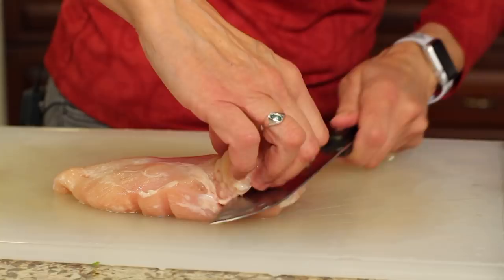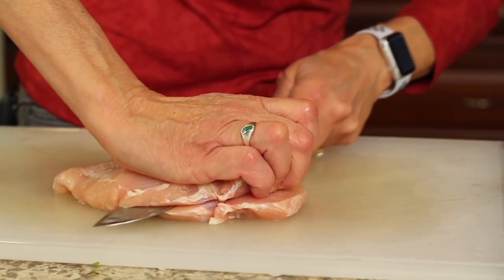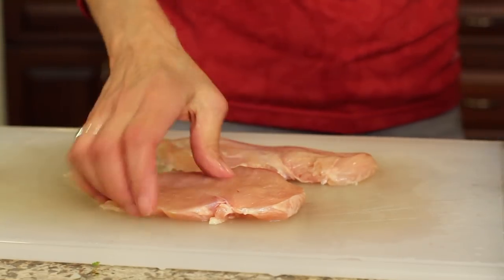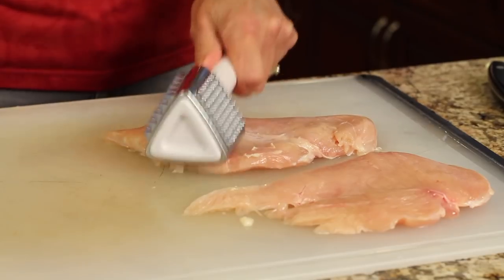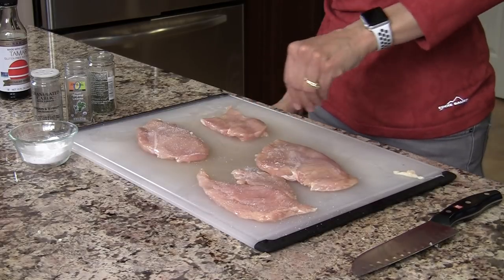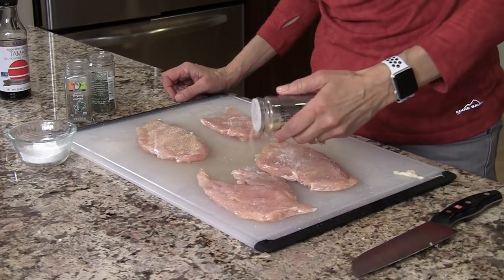For our chicken breast, I've got two really nice good-sized chicken breasts. Because they're so thick, I'm going to butterfly them and thin them out a bit so they'll cook up a lot quicker. If I need to pound it to make it even thinner in some parts, I'll do that. Then I'm going to season them with salt, garlic powder, oregano, and thyme.